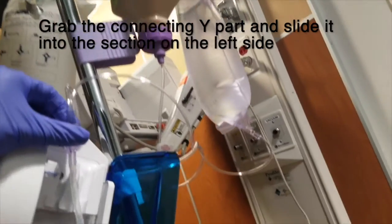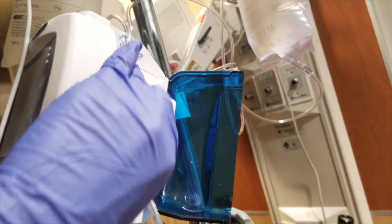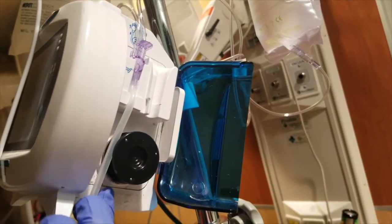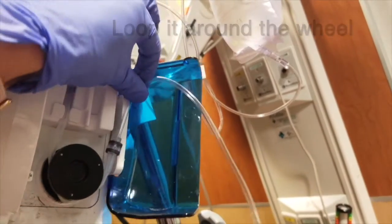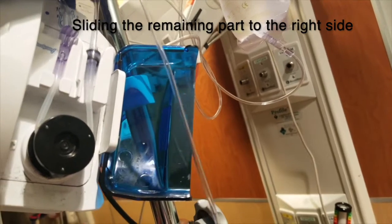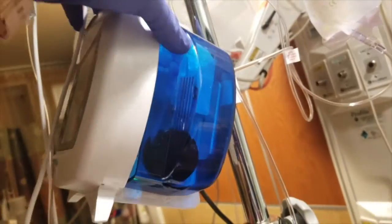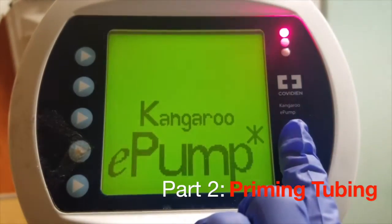Grab the connecting Y part and slide it into the section on the left side. Loop it around the wheel and slide the remaining tubing to the right side. In case you forget, there is a little diagram provided on the pump to instruct you on how to do it. Close the handle, pushing it until you hear a click. Press the power to turn on the pump.